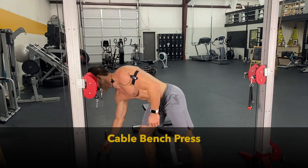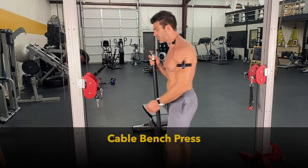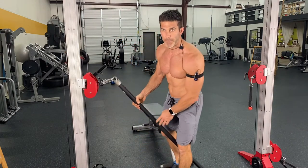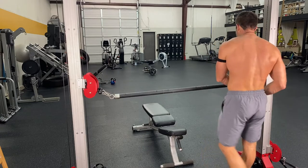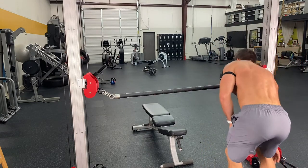When I'm showing you these cable exercises, you want to think about two things. One, obviously I'm trying to give you guys the ability to do these exercises with just your cables, but there are some exercises I definitely feel should be done with the barbell and free weight.